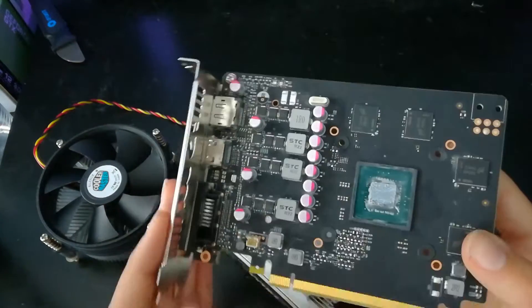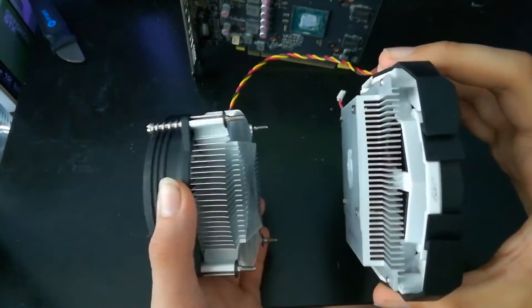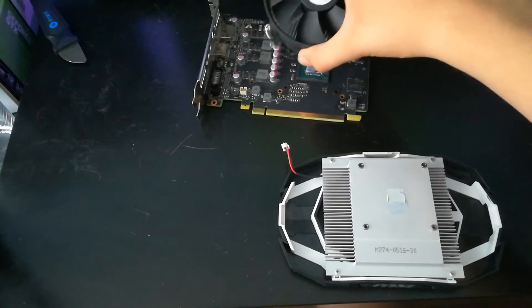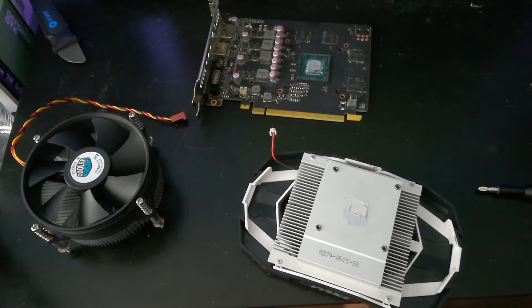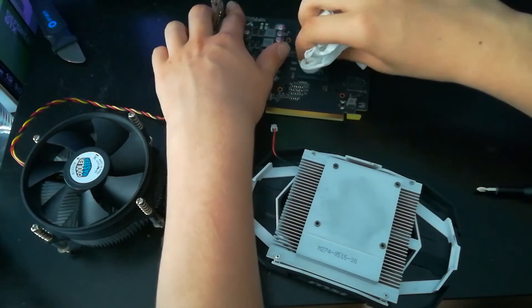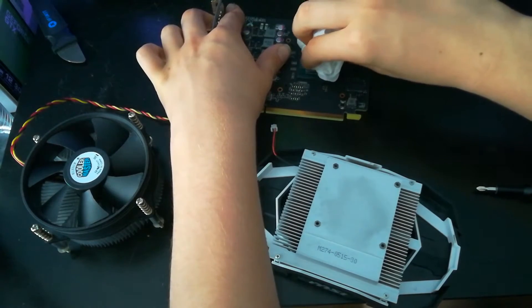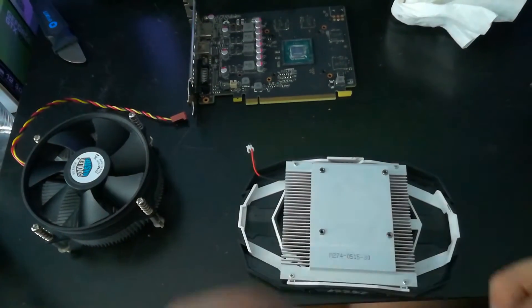What I'm going to be using is a one dollar CPU cooler that I got at Microcenter — basically old stock from about ten years ago. There's no performance degradation or anything. I'm not sure if everyone can get this at Microcenter for one dollar, but it's worth a try. You can't really order these coolers online for one dollar because of shipping costs.